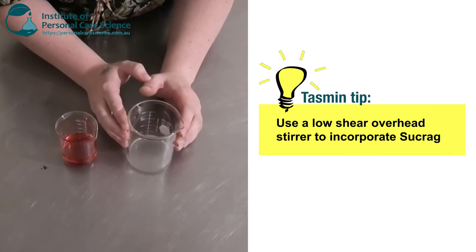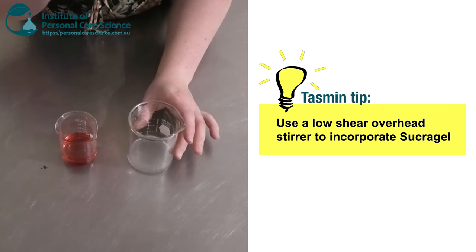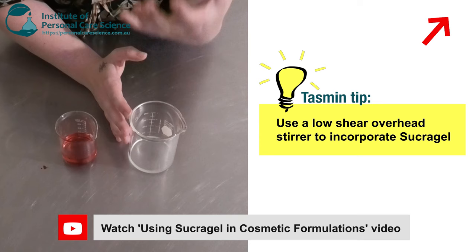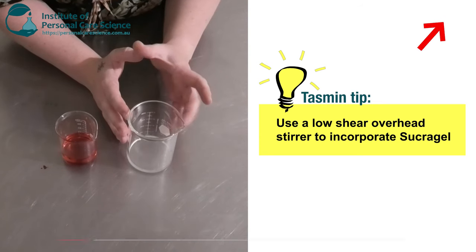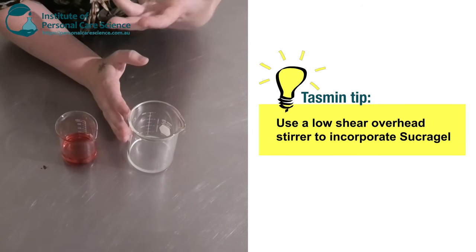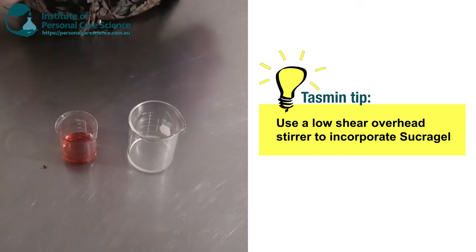Now with your Sucra Gel you will need to use an overhead stirrer to incorporate your oil phase into the Sucra Gel. You do need to add the oil phase very slowly, otherwise it can separate, and you will need to increase the RPM of your stirrer as you add more oil because it does become thicker. But I will show you how to put it together so it stays together.